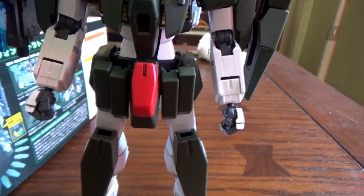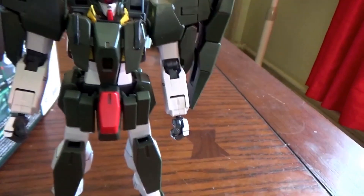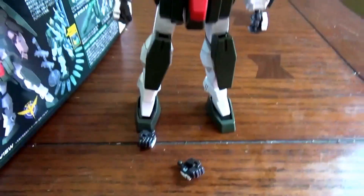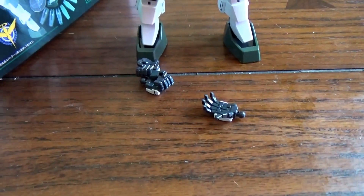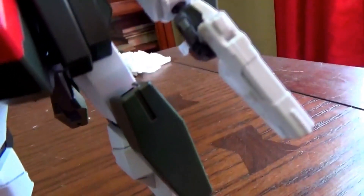With the Cheritam Gundam you get the two fists but also two other holding hands, and an expressive hand which will come in handy a bit later. After switching the hands, you now have the GM pistols, which he can hold up pretty well despite the fact that there's absolutely no peg in them for the hands.